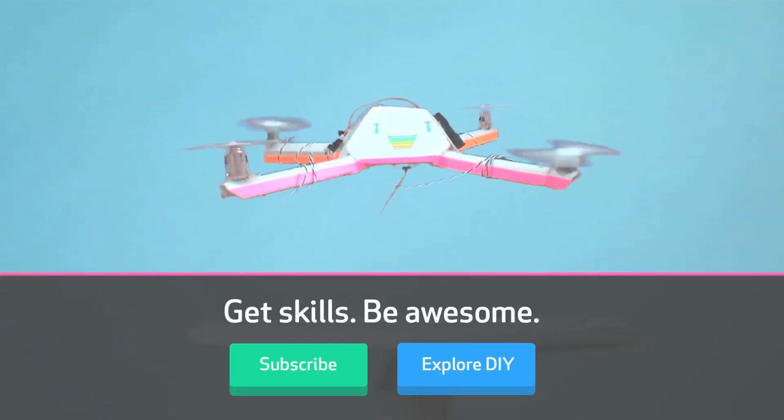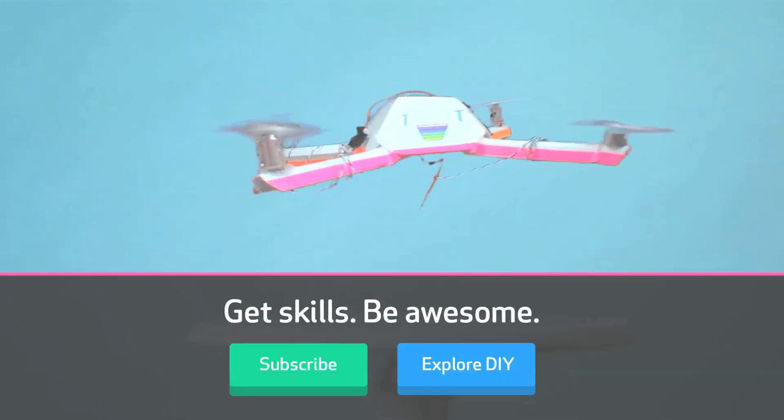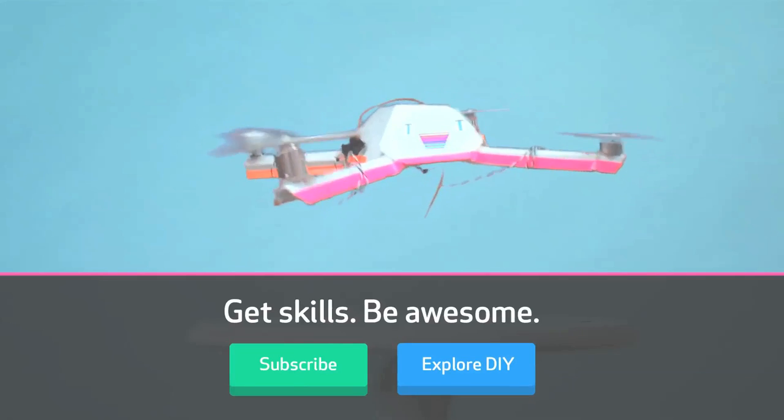Oh, check out these buttons. Go to DIY to get the chef skill. Okay, thanks. Bye.